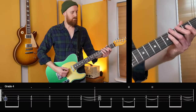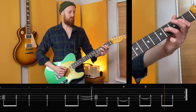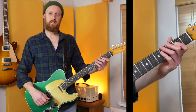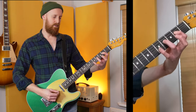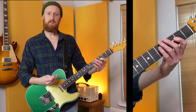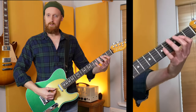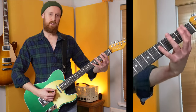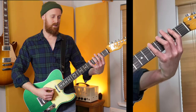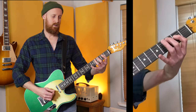Next up, grade four. This riff is trying to keep hold of the things we used in grades two and three — we've got the little finger on the fifth fret, and we're also pushing the beat ahead: one two three four-and, jumping over the one. The extra inclusion is the hammer-ons. Now you're starting to talk about using all four fingers, and that's where things start to step up seriously.